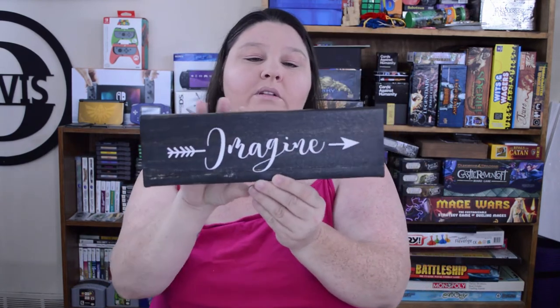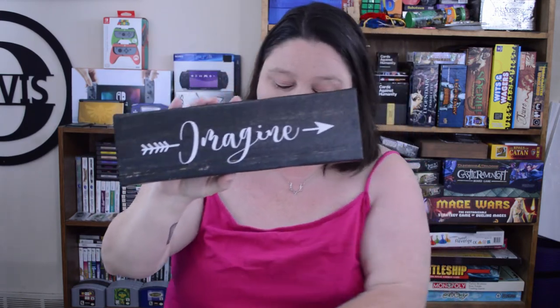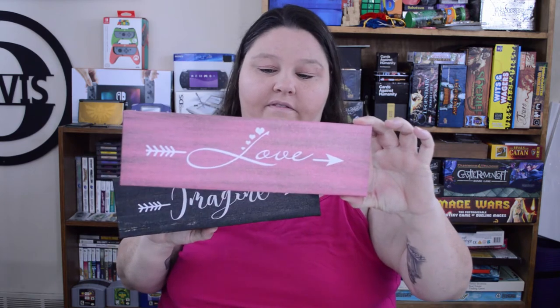I found these little wooden plaques with canvas over them — one says 'Imagine' and the other says 'Love.' My daughter is young and doesn't have a lot of decorations for her house, so I thought these would be really cute for her so she has nice things to decorate with. It didn't break the bank, so I picked these up for her.